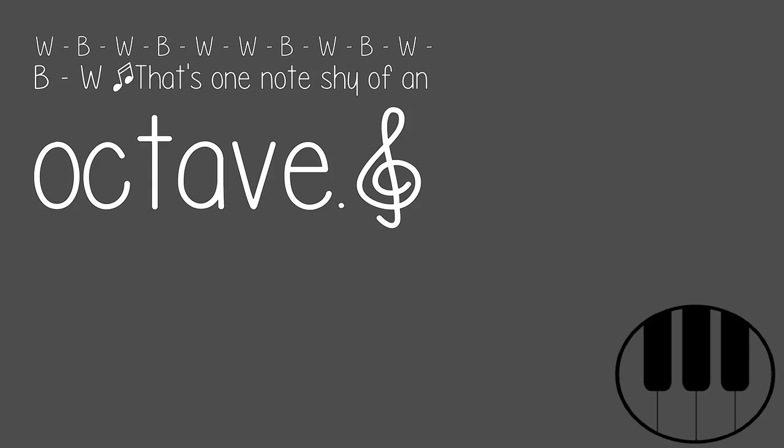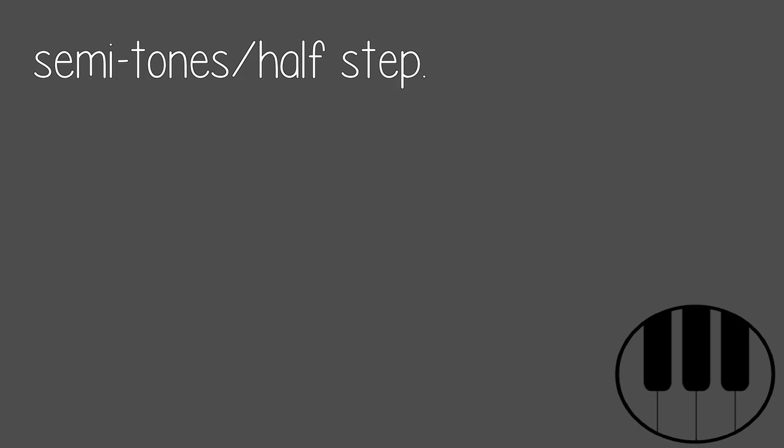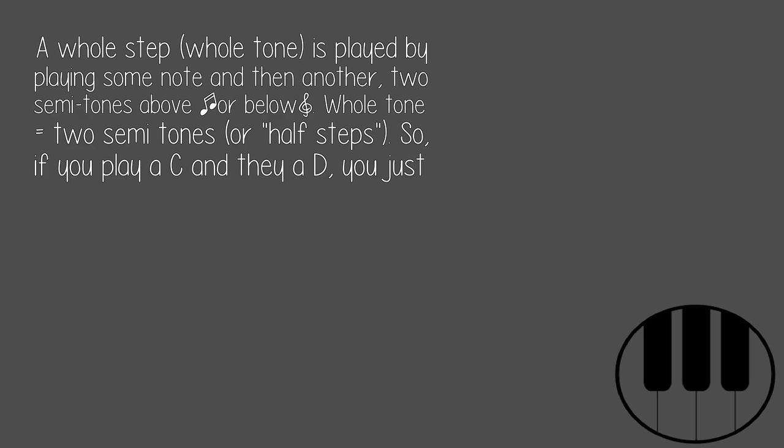That's one note shy of an octave. As a pattern does by definition, it repeats. If you play that and then immediately play the first note of the pattern, you have one octave. A semitone, or half step, is played by playing a note and then the very next note, whether it's white or black. Using the pattern above, if you play those consecutively, you just played a bunch of semitones or half steps. A whole step, or whole tone, is played by playing some note and then another two semitones above or below. Whole tone equals two semitones. So if you play a C and a D, you just played a whole step or whole tone.